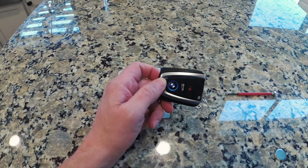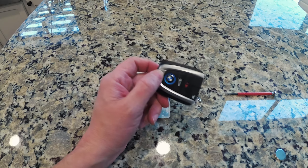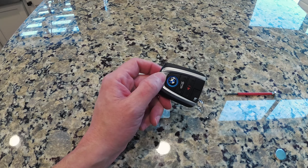So that's it, quick video. Wanted to share that with you. Maybe save you a hundred bucks at the BMW dealership. Thanks for watching.